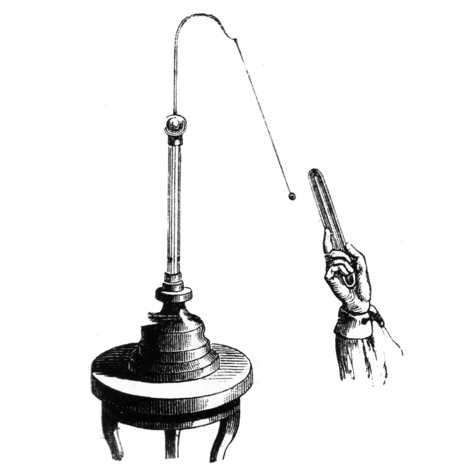The pith ball electroscope, invented by British schoolmaster and physicist John Canton in 1754, consists of one or two small balls of a lightweight non-conductive substance, a spongy plant material called pith, suspended by linen threads.